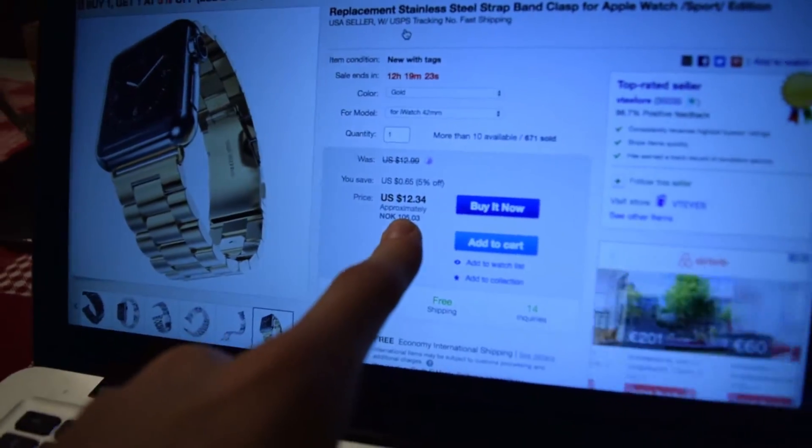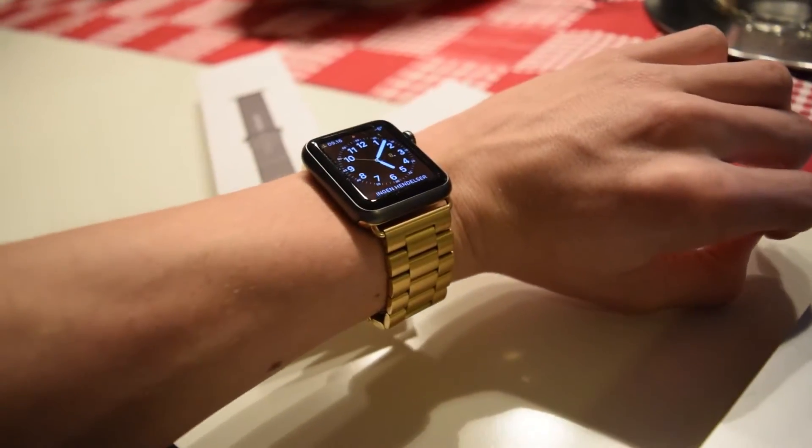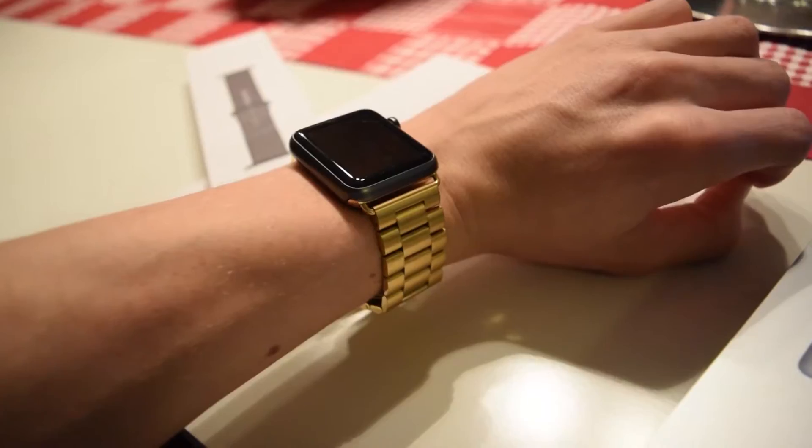...this one goes for twelve dollars, which is just so cheap and it's awesome guys! As I said, if you're tired of buying these Apple Watch bands and want something that's really awesome and cheap, I recommend you go find something on eBay. They aren't the quality of Apple, but still.